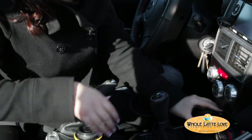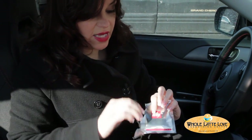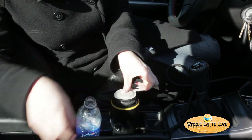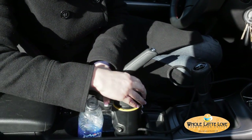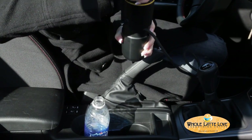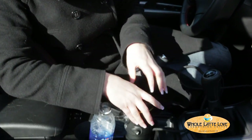Now I'm going to put a pod. This only takes ESE pods, so I'm using Illy Espresso pods. Place that right in the top, and then screw the portafilter cap back on until it locks. There are two lines that will line up.